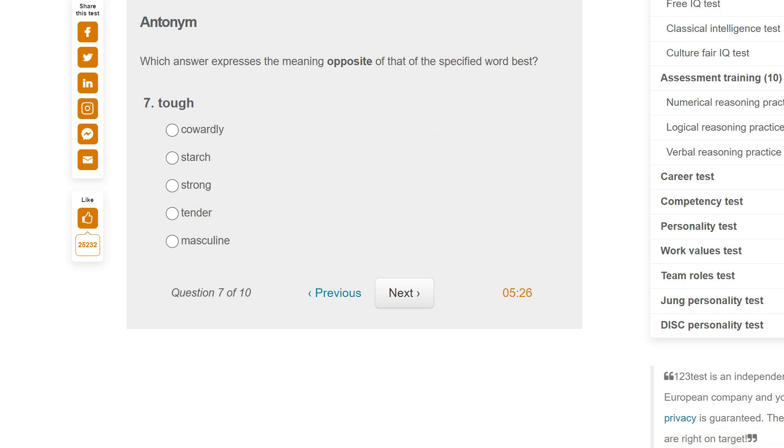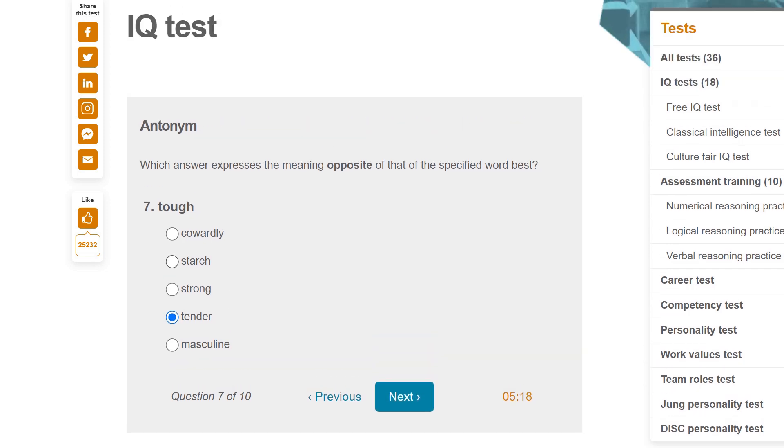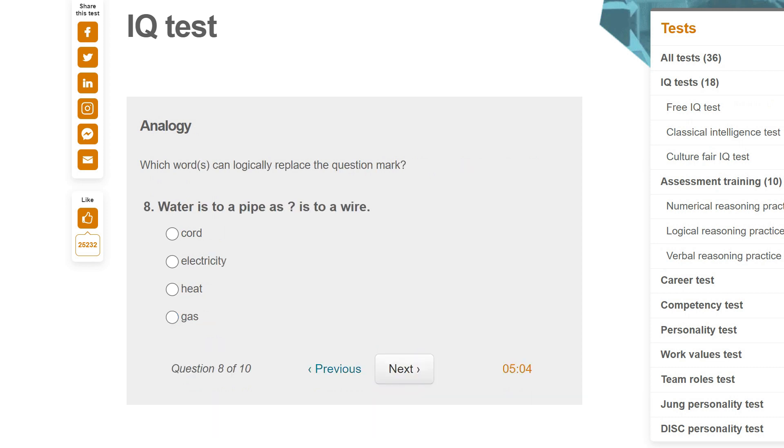Which answer expresses the meaning opposite to that of the specified word? 'Tough' — tender. Tough doesn't mean brave, so the opposite isn't cowardly. Tough means like resistant, whereas tender means like vulnerable. Which word can logically replace the question mark? Water is to a pipe as something is to a wire — water travels through a pipe, so what travels through a wire? Electricity, right. Heat doesn't travel through a wire, gas doesn't. So electricity.